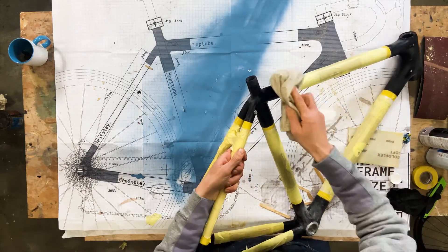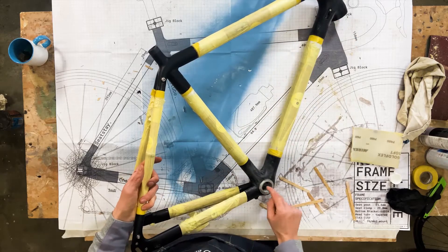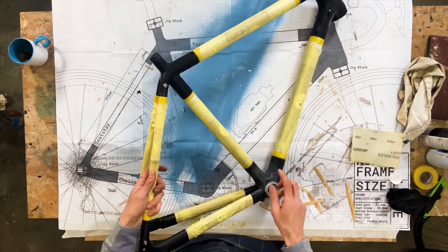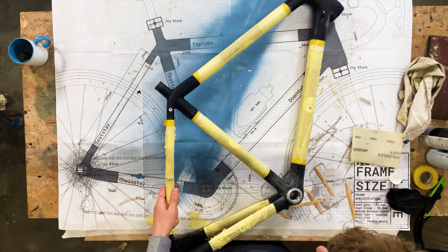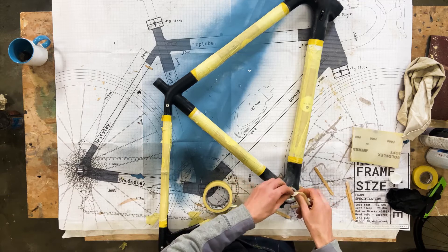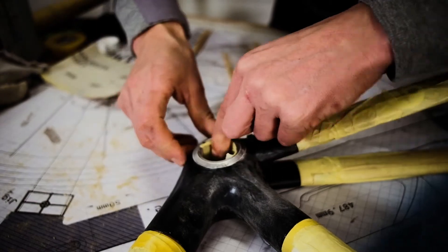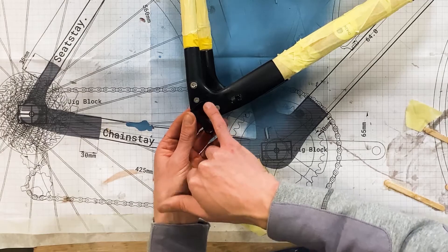If you've got any fixtures — here, here, here, and inside the bottom bracket — and you're going to paint the lugs, I would just apply a little bit of tape to the inside of the bottom bracket. That's going to keep the threads clean and clear.